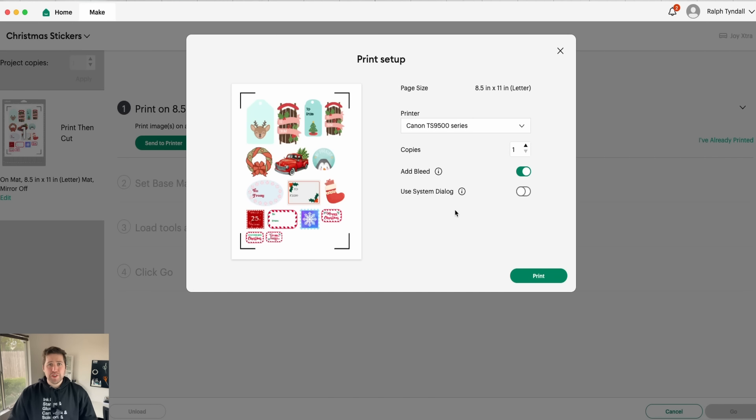So I'm going to go ahead and click Send to Printer. And then you have a couple of options here. I already have my printer selected, so I'm good to go there. And then you have two options down here. The first one is Add Bleed. Essentially what this does is Cricut will look at all the images on your sheet and around the edges, it'll actually add extra ink — almost like a little buffer around the edges.